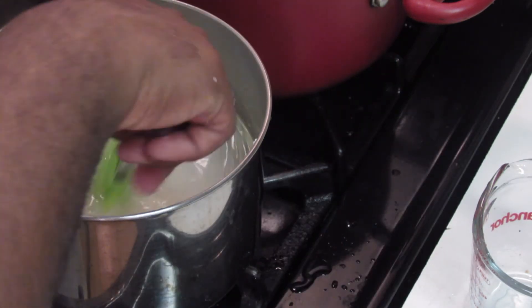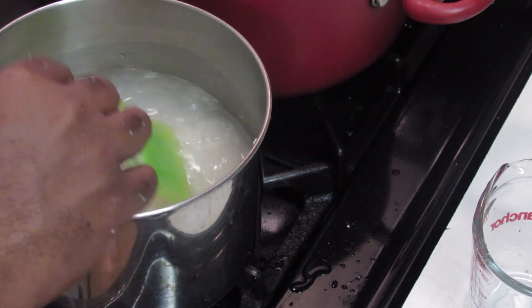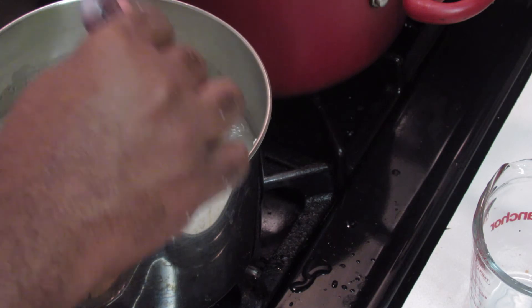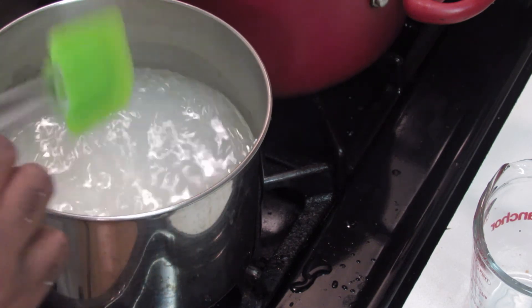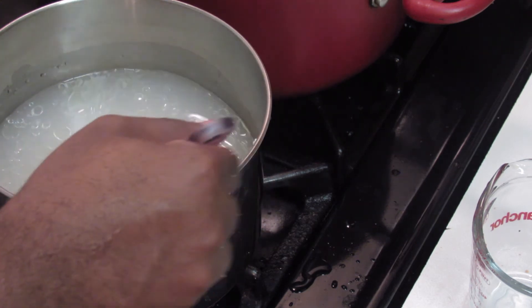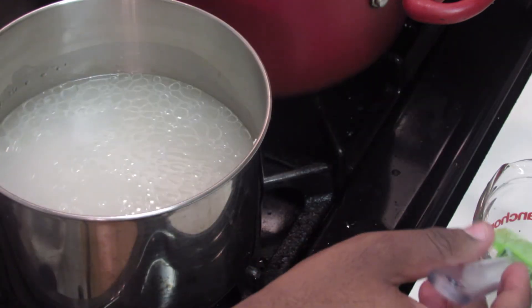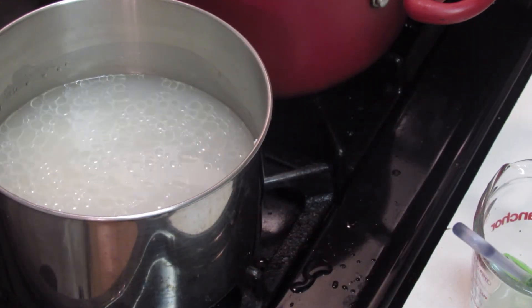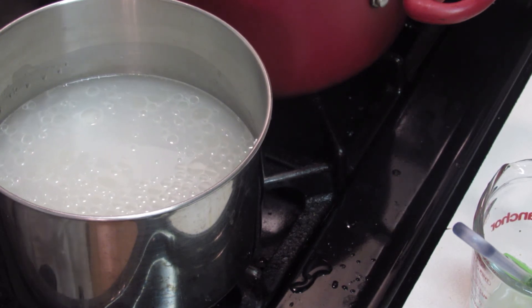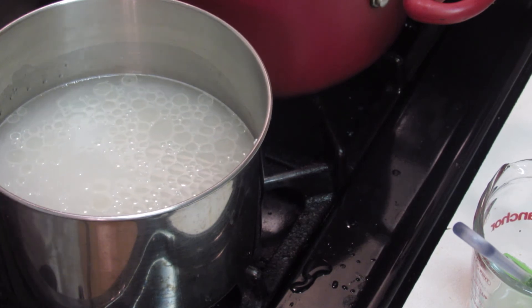I'm just using regular long grain rice — this is not parboiled rice. I personally don't really use parboiled rice like Uncle Ben's. This is just regular white rice. And this will cook the same way as other rices such as jasmine, basmati, and short grain rice. But cooking brown rice is a bit different — you wouldn't cook that the same way.